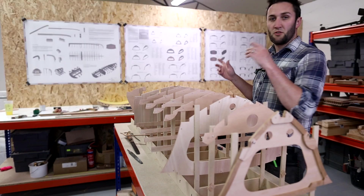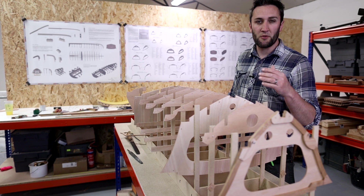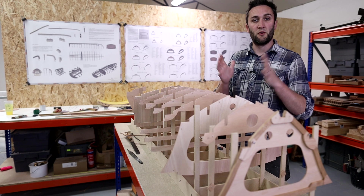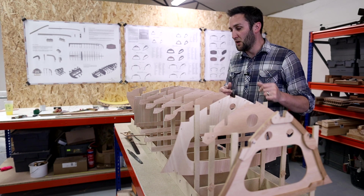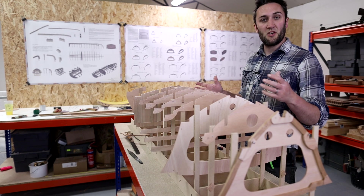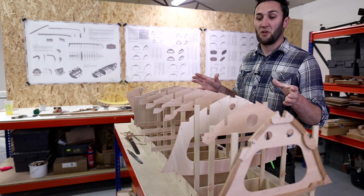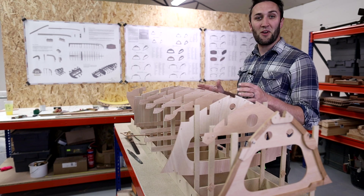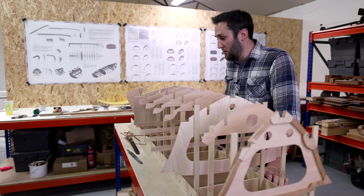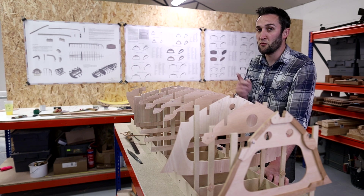I've got the outer sections glued up on those stringers and then I've re-projected the lines all the way around them. In hindsight I probably should have done that earlier and put the sandwich sections on the stringers first before marking all the lines. But in all honesty this boat is as much a learning process for me as for anybody — a lot of this stuff I'm actually teaching myself five minutes before I show you on camera. It's very much trial and error.